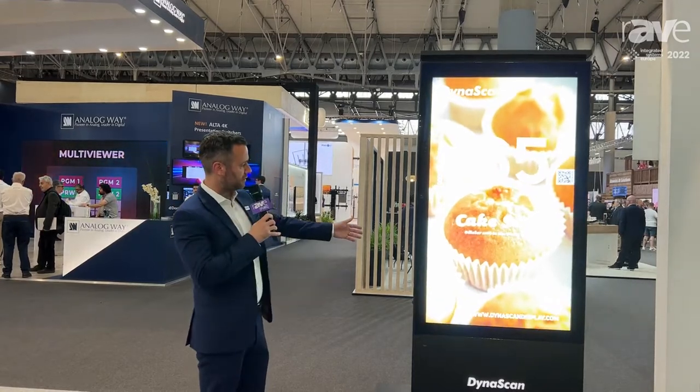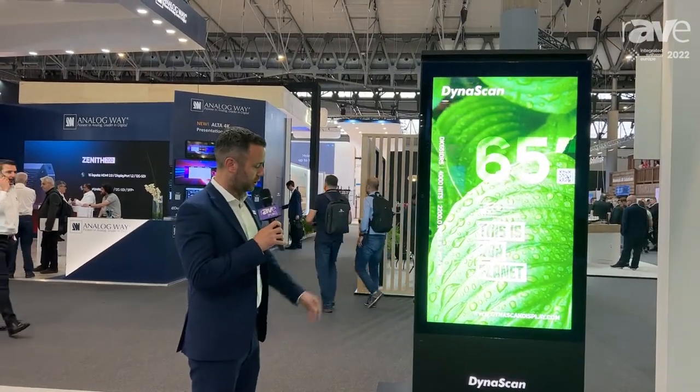This is a 4,000 nits brightness dual-sided screen built for outdoors. There's no more need for integrating screens into a box — this is a full outdoor unit.